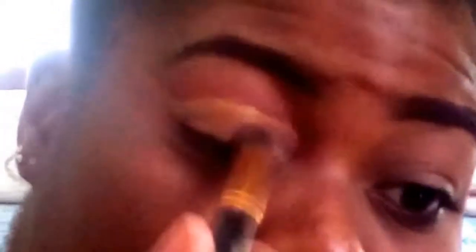Now that we have cut our crease, I'm going to just set my concealer so that it won't move. And I'm now going to build up that color in my crease area — I'm going to just darken that area.